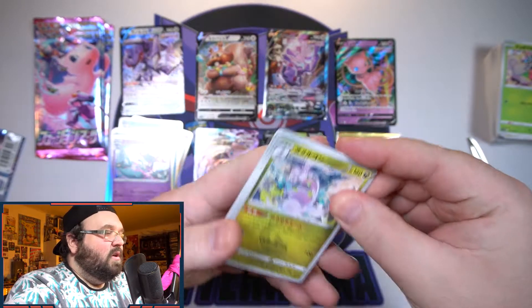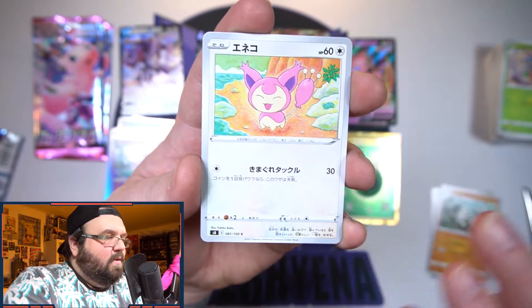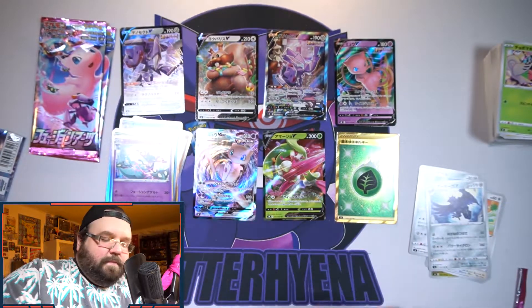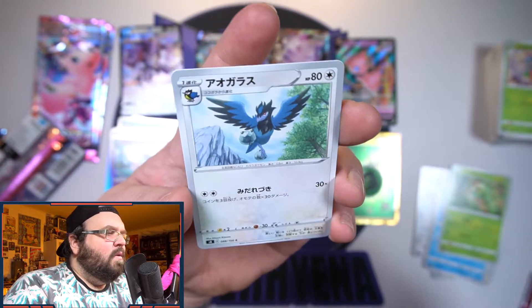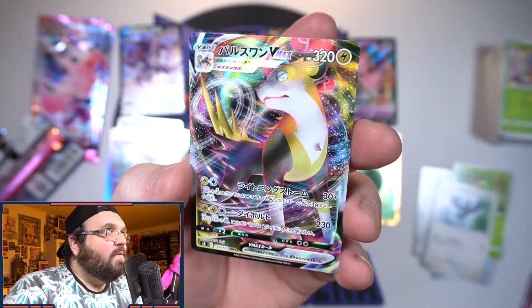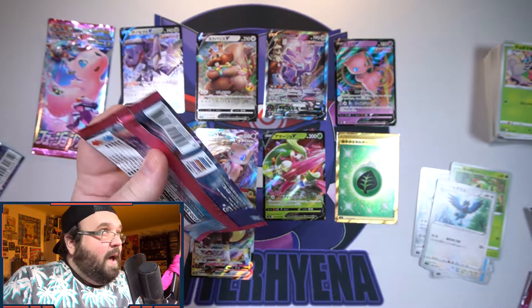Let's finish up this epic box of Fusion Arts — we have four packs left. We've got the big dragon I can't remember the name of, a Graveler — first time pulling that, looks awesome — a Skitty, a Togedemaru, and another Corviknight. Next pack: Krokorok, Boltund — now I remember — and there's the Boltund VMAX! Very cool, I like the spiky look of his tail, you can see it a lot better this time. That is our final VMAX.